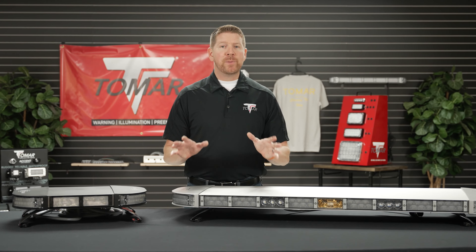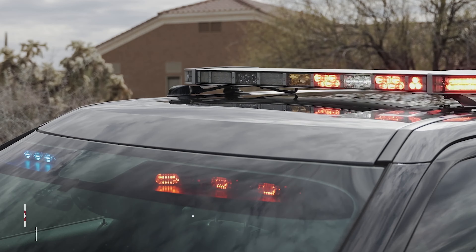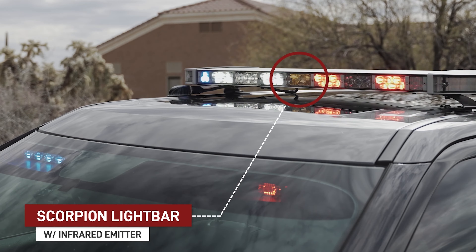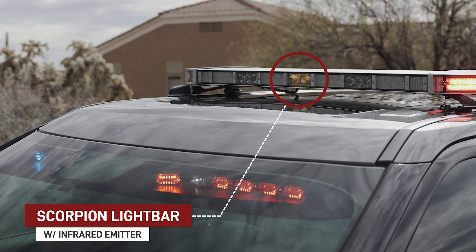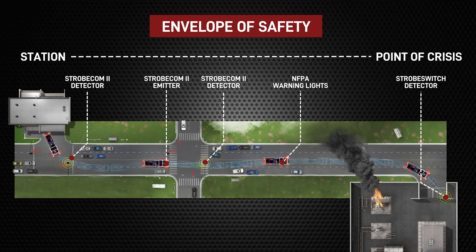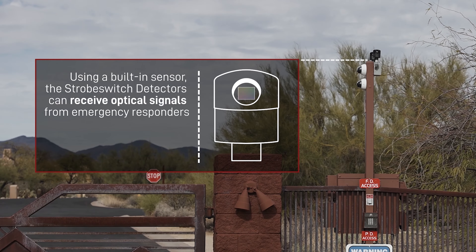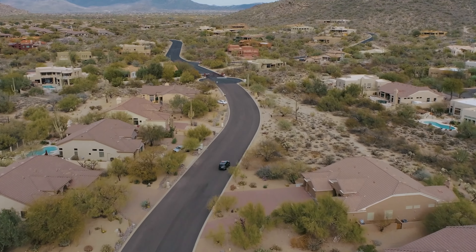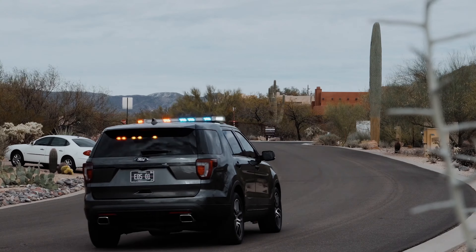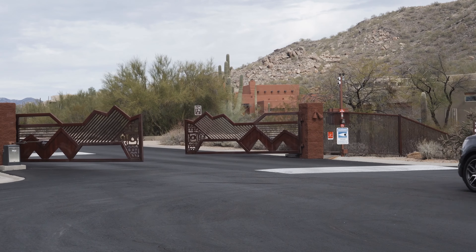When optioned with the built-in Strobe-Com 2 infrared strobe emitter, Tomar 970 light bars fall into Tomar's envelope of safety. This means the 970 can visually communicate with optical preemption-equipped traffic intersections and automatic gates equipped with Tomar's strobe switch. In these scenarios, the 970 works like an automated key to help get emergency services on scene faster and safer.